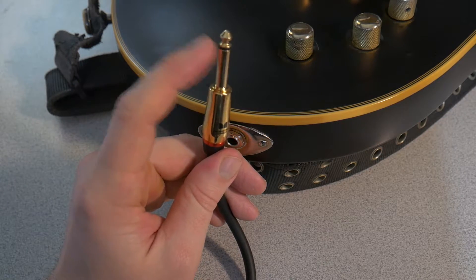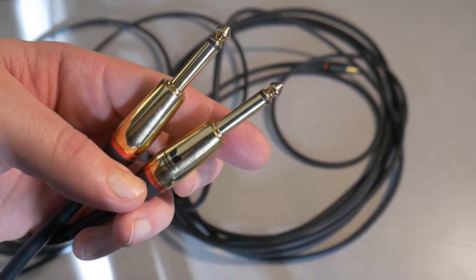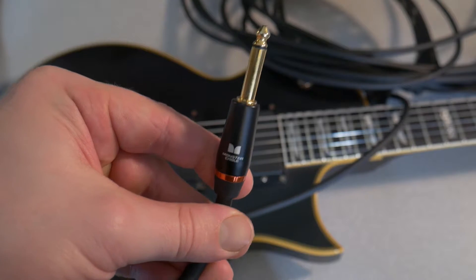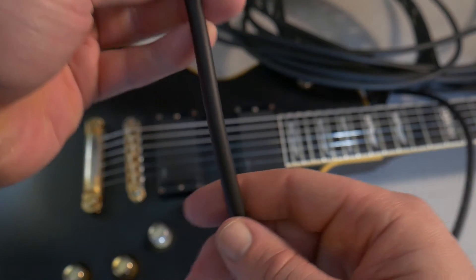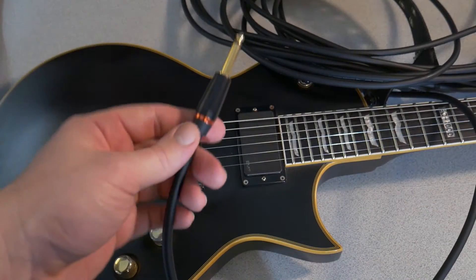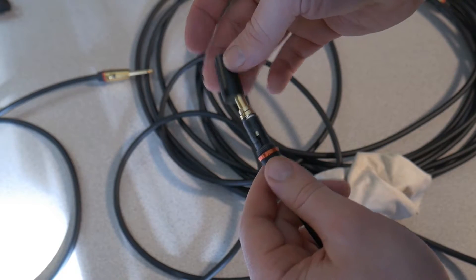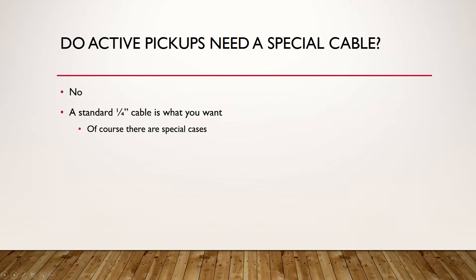That's the basics. As far as brands, it doesn't matter. I like Monster personally just because I buy them once, and whenever they fail I send them back and they ship me brand new ones — that's why I like them. Overall they're good quality. Do they sound better? No, I don't notice any difference. They sound as good as the signal can be, in my opinion. But as long as it's a quality cable, it's fine.